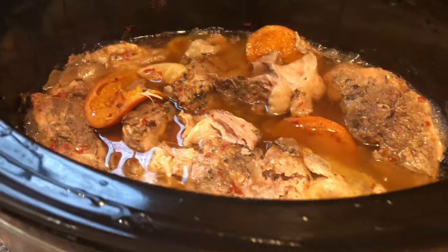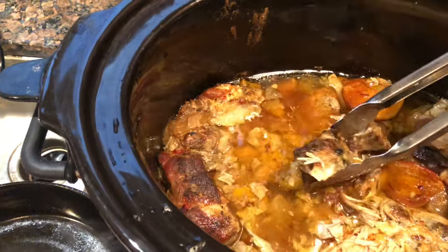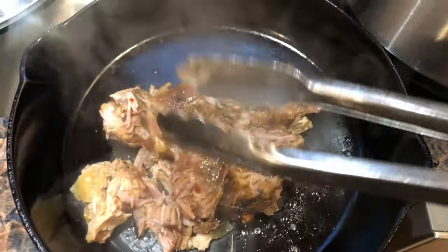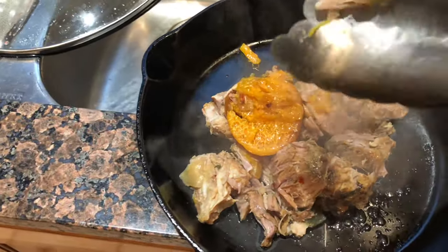Ready to rock and roll — the timer just went off. Six hours. That looks so, so good. Looking absolutely fantastic. That's a six-hour cook and we had it on the warm cycle for an hour and a half. I'm gonna put some in the cast iron pan and put it on broil for a few minutes to get a little crust on that before we make our carnitas.